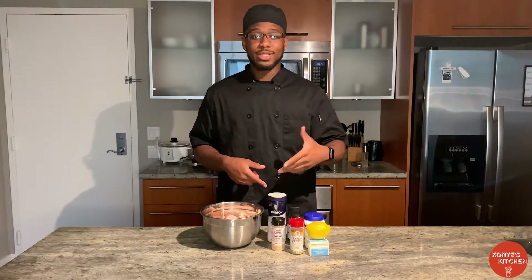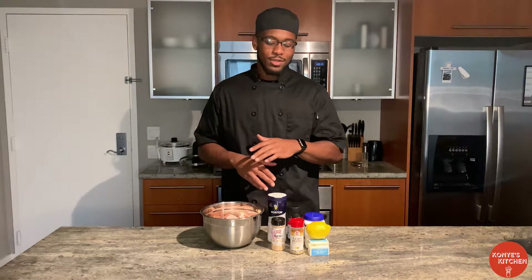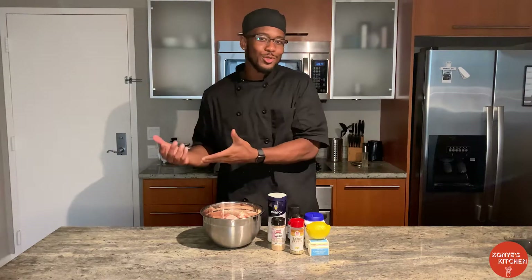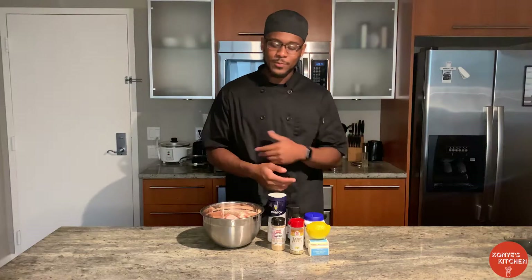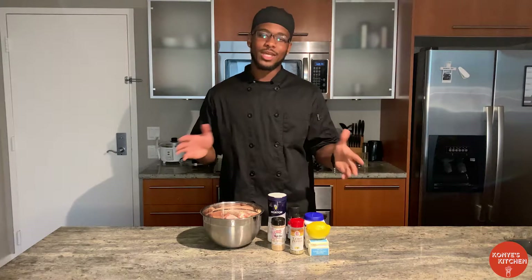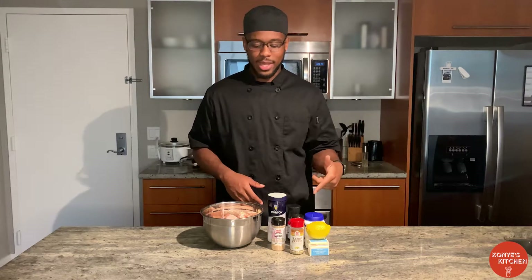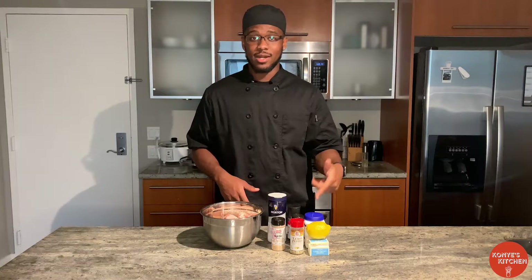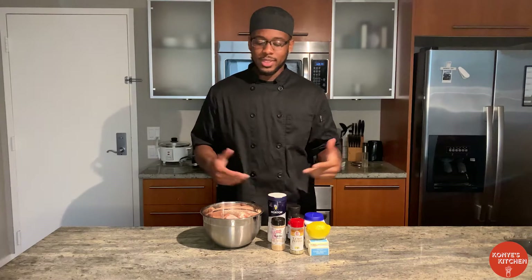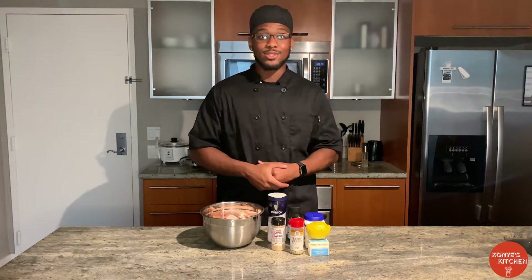I recommend you use your favorite lemon pepper seasoning — this is mine right here. Everyone has a different kind of lemon pepper they like. Some people like it real tangy, some people like it more salty, so use your favorite one. I did want to make one from scratch, but today we're going to keep it simple. I got some butter, a lemon, and some baking powder. This is the trick right here — I'm going to show you how we're going to maintain that crispiness. Let's make these wings and see how it turns out.